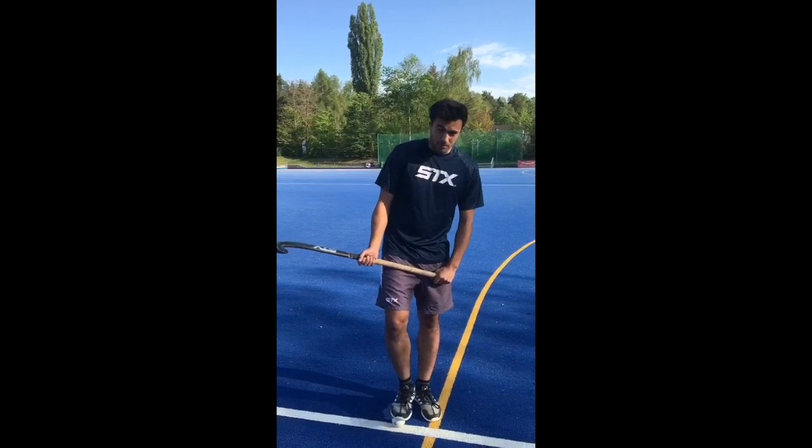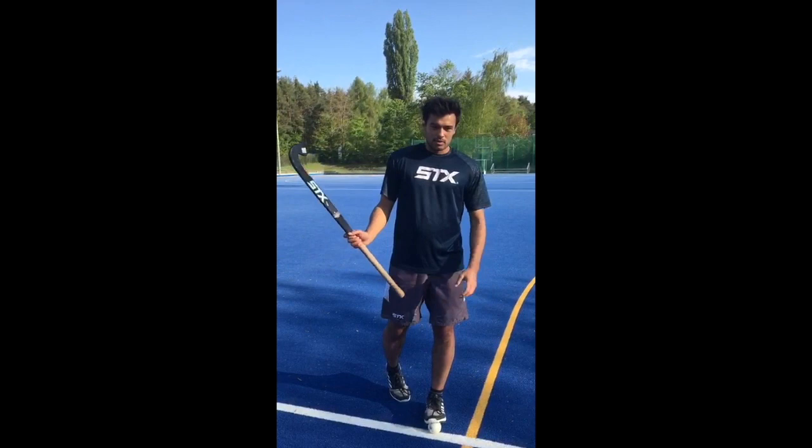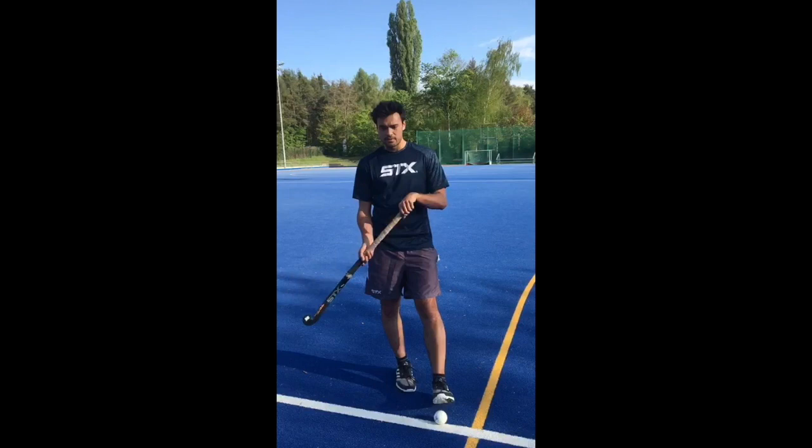There are three parts we're going to practice: there's the sling at the end of the drag flick, there's the run-up, and then the movement of the stick and the body.